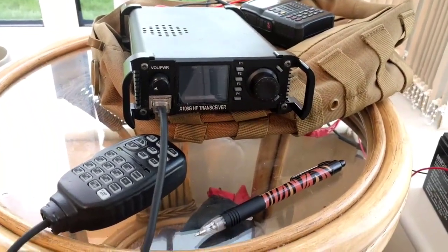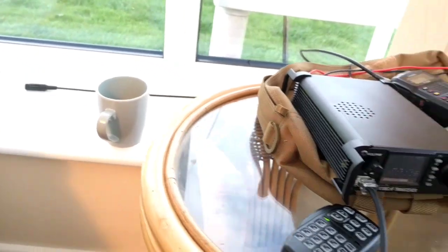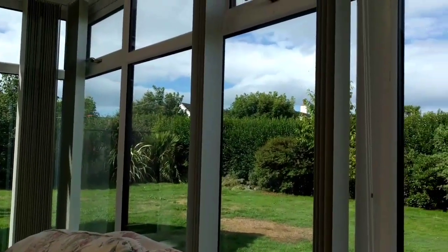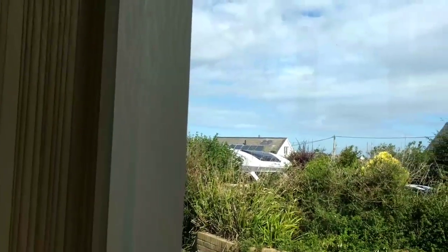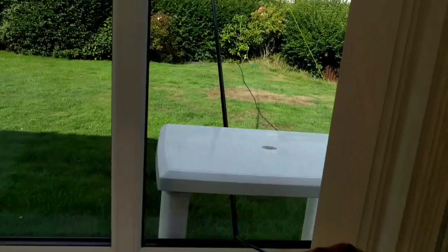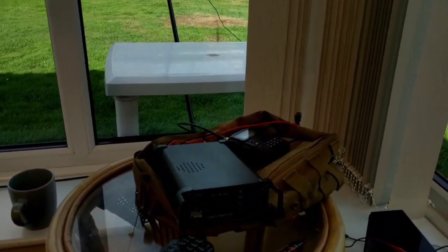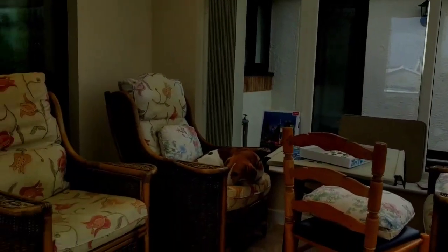So this is the setup as it stands: cup of tea, radio, logbook, and some nice views. Today's one of the better days we've had — there have been some howling gales, which has been quite fun, sitting here playing radio when it's been a storm out there. And over there we have Salty the sea dog.